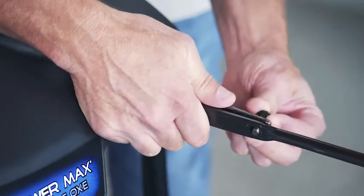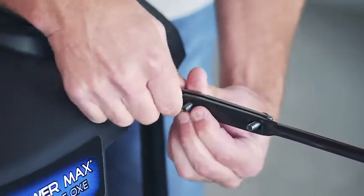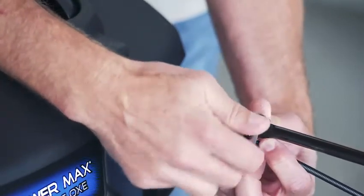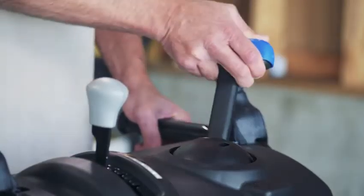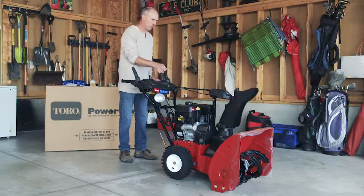Align the holes on the nested rods and insert two carriage bolts through the short rod. Then insert the cable clip to support the deflector cable onto the front bolt, and secure both bolts with lock nuts. To check operation, hold the blue trigger cap down and rotate the quick stick. Moving the stick to the left or right should move the chute in the same direction.